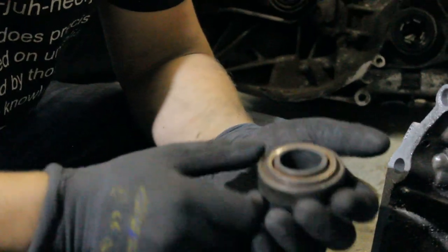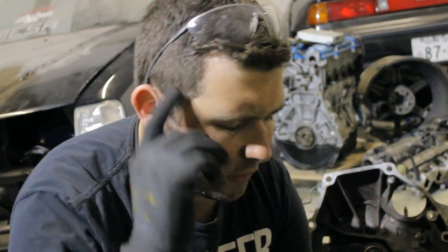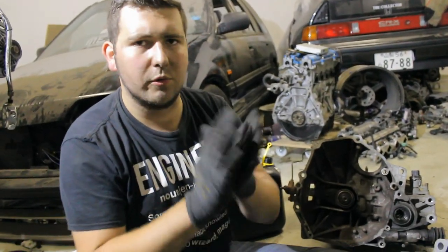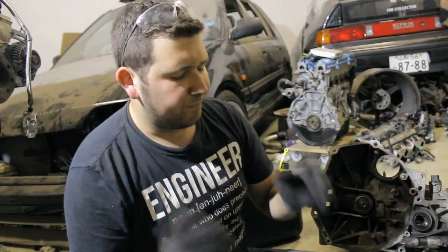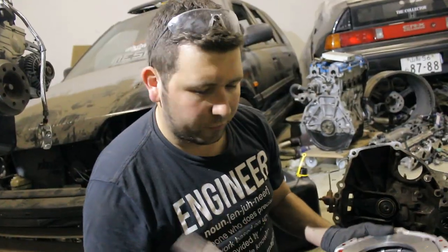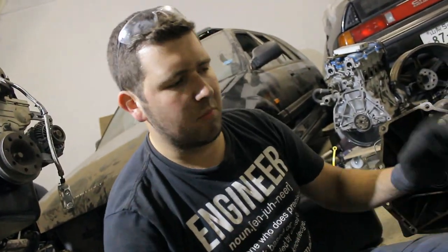These throwout bearings don't tend to break very quickly, but they do sometimes break. I recommend that if you're going to place a new clutch, or whenever your transmission is removed from the engine, just get a new bearing. They're not very expensive — I think they're about 30 bucks most. My throwout bearing actually came with the clutch set, so that's a bonus, but if you want to buy them separately they're worth it.